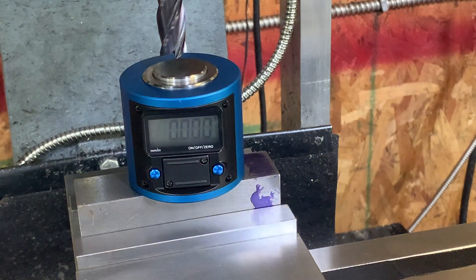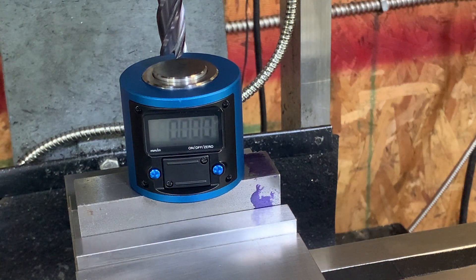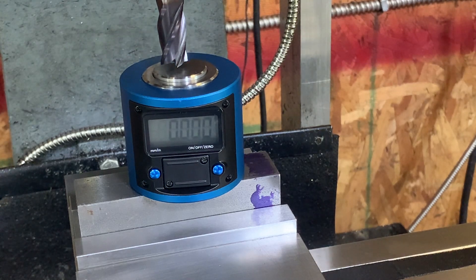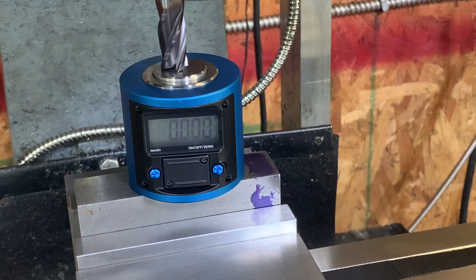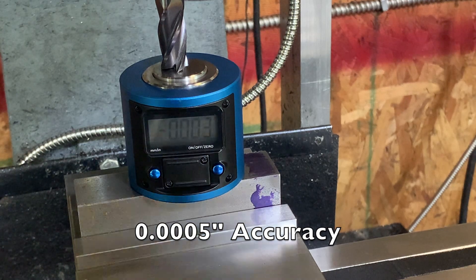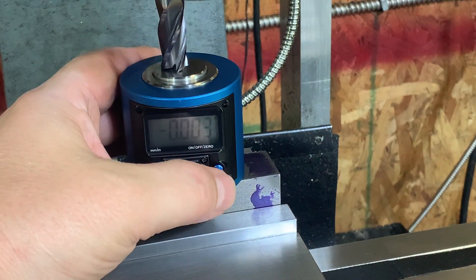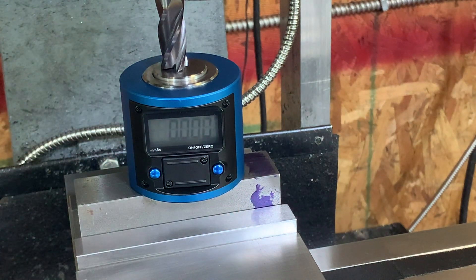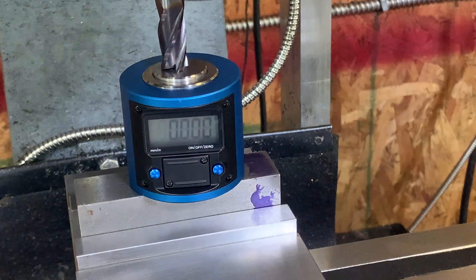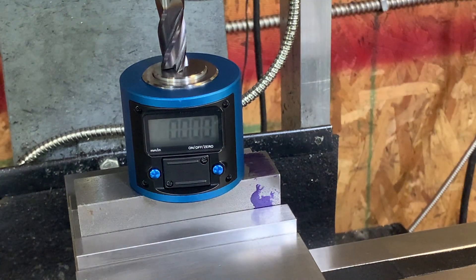When you're going to use this thing, first of all you want to bring it down. I'll bring down the end mill and give it about three thousandths of an inch — it's a five-tenths-of-one-thousandths-of-an-inch dial. So here we are at three thousandths. What I'm going to do is simply zero this out, and now I'm going to zero my Z axis on my DRO.